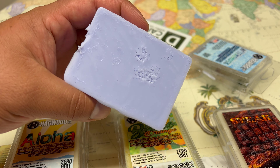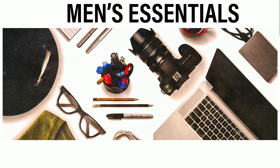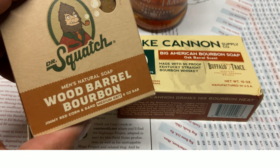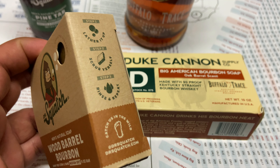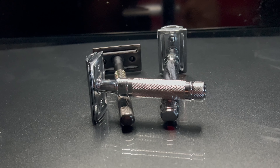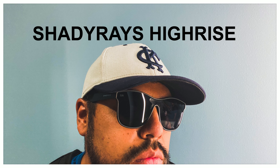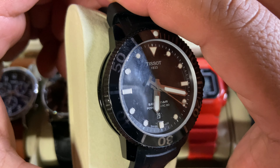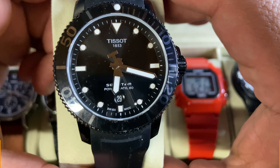Before I talk about the scent, I want to remind you guys that on this channel I make videos about men's essentials and accessories — stuff like grooming products like these soaps, shaving accessories, sunglasses, watches, just anything I consider to be a men's essential accessory. If you're interested in that, please like and subscribe and leave some comments on the video to let me know what you think. Now let's talk about the scent.